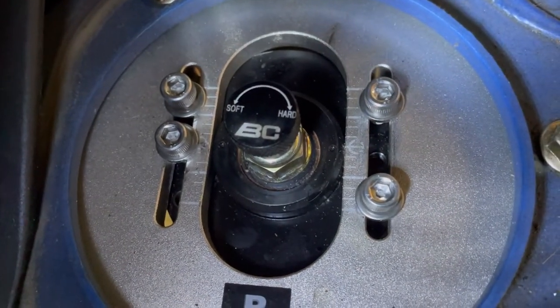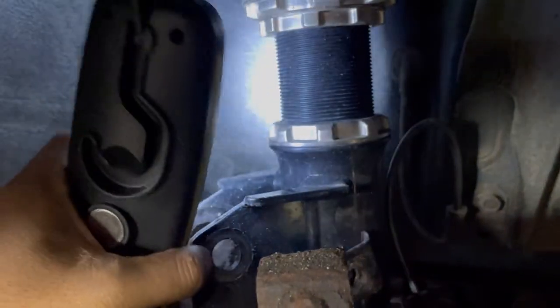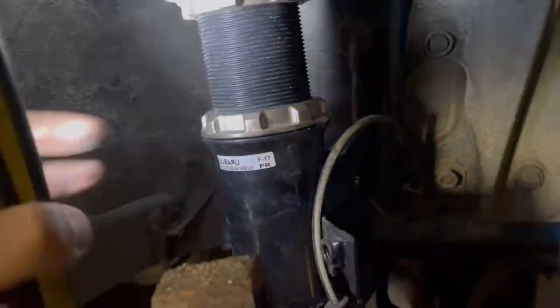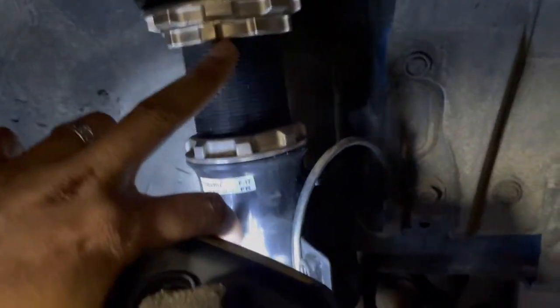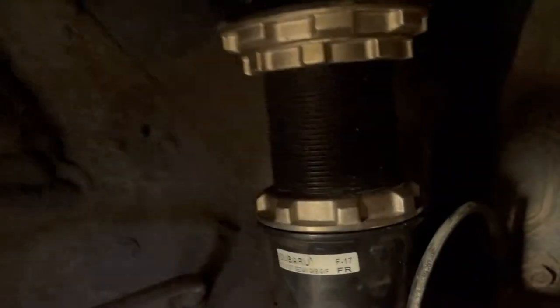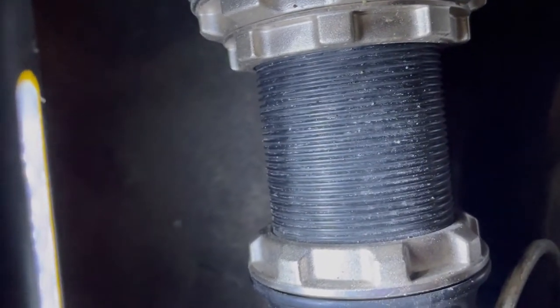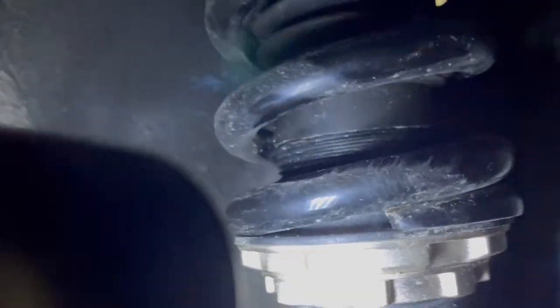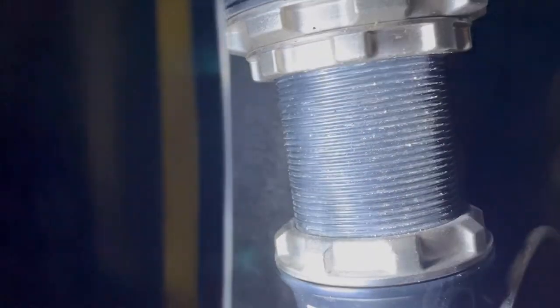Once the camber is adjusted at the top, take one of your spanner wrenches and loosen up the lower collar. Then it starts turning and you keep turning it down to create more distance between the perch and the collar, which raises the car. As you finish, take a brush and scrub out the debris before applying anti-seize or grease. Then put on the coilover cover. The coils are really what you're concerned about rusting out, especially in a Canadian winter.